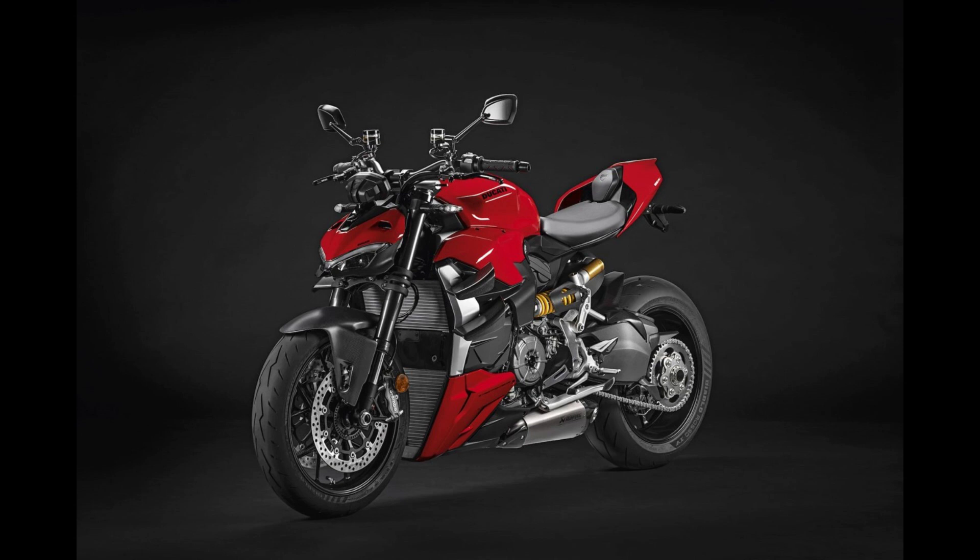Hey everyone, welcome back to our channel. Today we're diving into something extraordinary — the Ducati Streetfighter V2. This bike is Ducati's perfect balance of sportiness and fun, and we're here to tell you all about it. Let's get started.